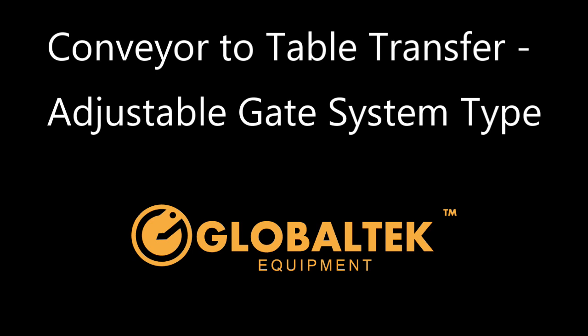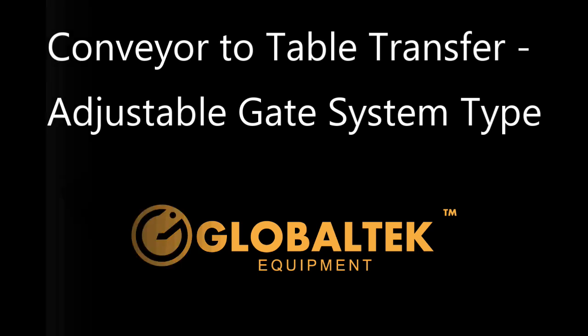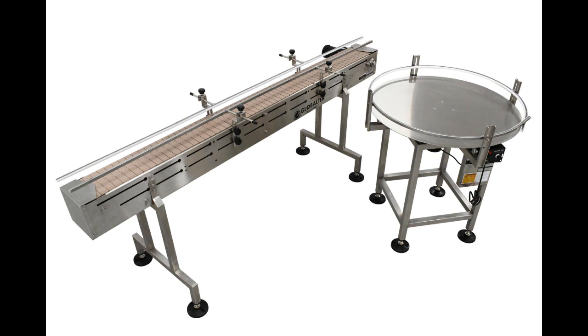In this video, we will be demonstrating how to attach your Global Tech Accumulation Table to the end of your conveyor using an adjustable gate system. We will be attaching a 3-foot table and an 8-foot conveyor, but the same principles apply no matter the size of either machine.